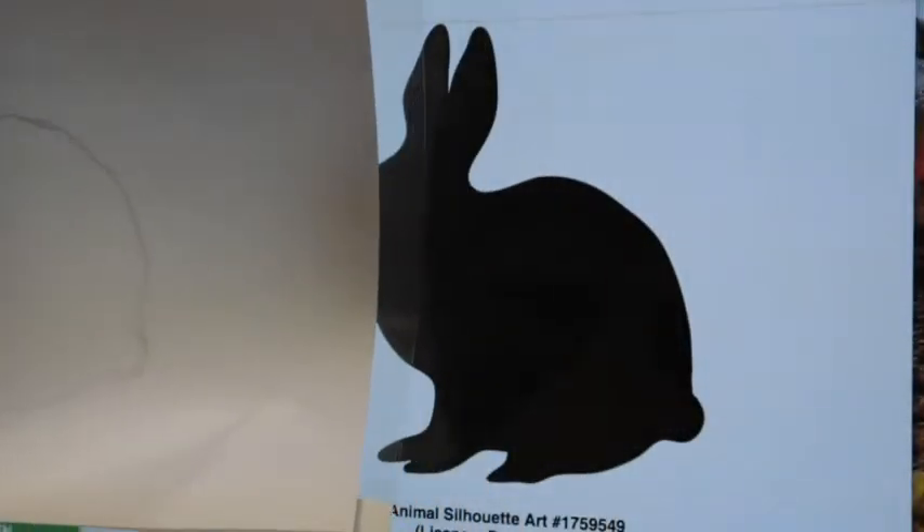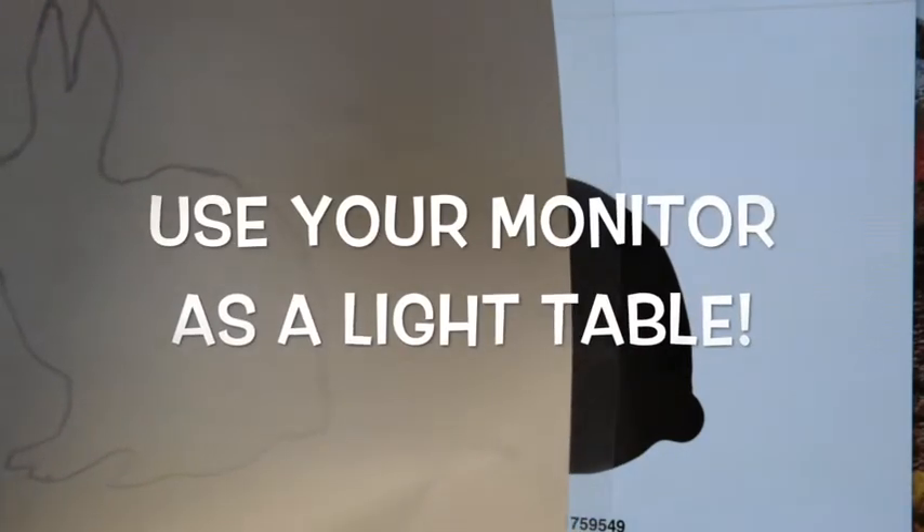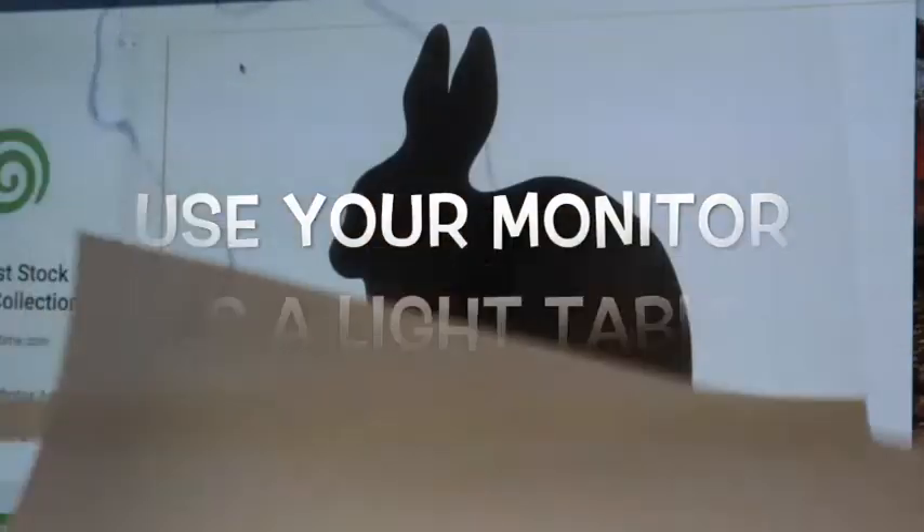What I would do is lay that on top of a light table. If you don't have a light table, you can put it up against a window or something. That's just one way.